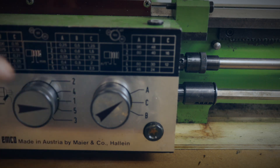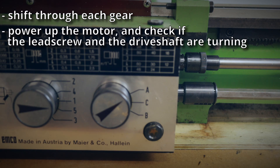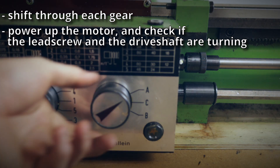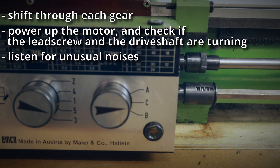For the gearbox it's pretty much the same as with the headstock — test every gear, and if it doesn't engage, turn the chuck. Then turn on the motor and see if the lead screw and the drive shaft are rotating. If not, the gear isn't engaged or something is broken. Also listen for anything unusual.